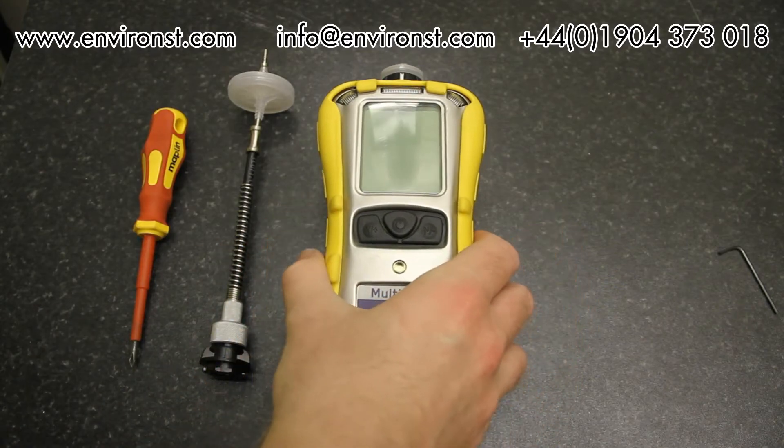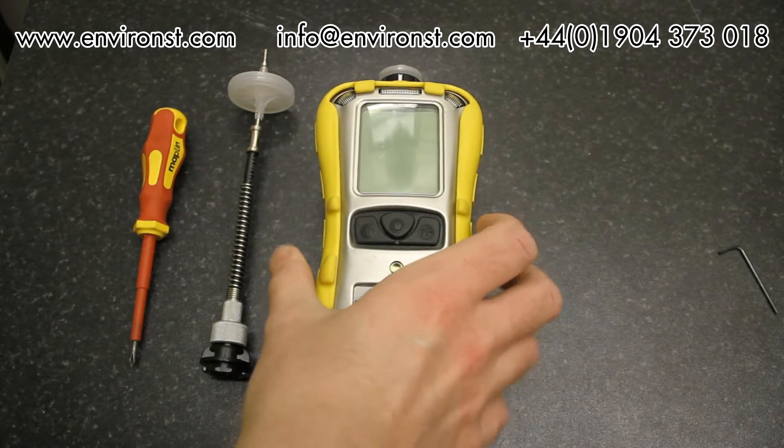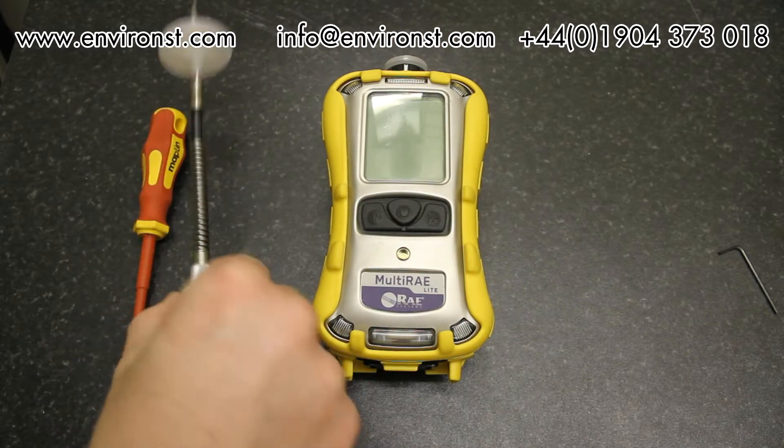We're going to take a brief look at the Multi-RAE today, going through its functionality and general use, and we're going to have a look at a couple of accessories to go with it.